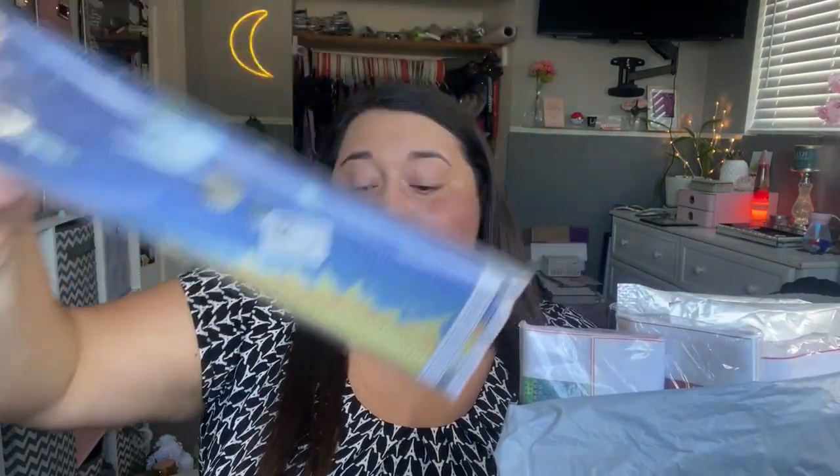Hey diamonds, welcome back to the channel! Today we have a stacked unboxing from DP Club. This package is full to the brim, it is overflowing. I opened it up like this so I could get a sneak peek to see what company sent me the package. There are six in total — some came where you can see a little bit, some came where you can't see anything at all, so I am excited to really dig into these.